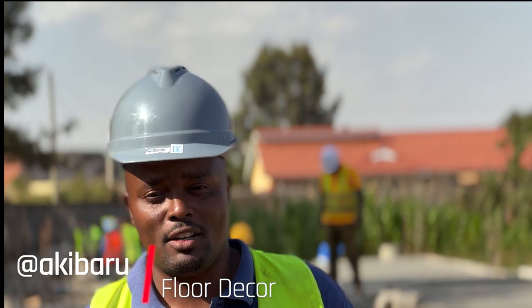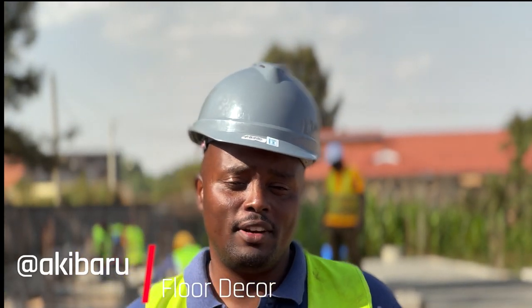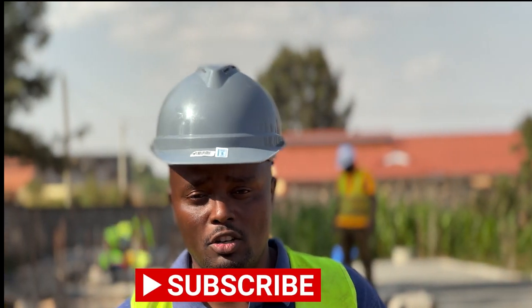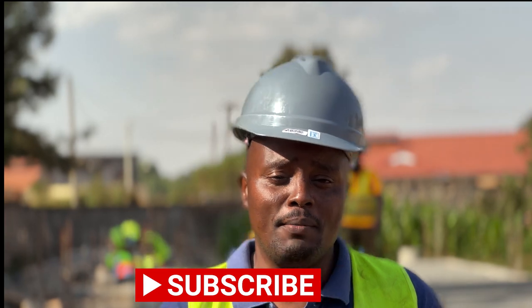What's up people? This is Eki Baru once again here at Florida Dekor. I'm very happy for you to follow my channel Florida Dekor Kenya on YouTube, and today I'm in Roiro.